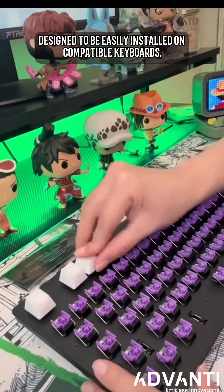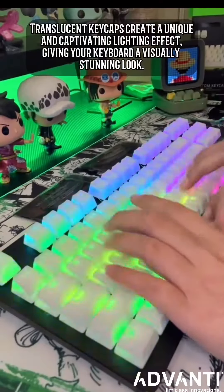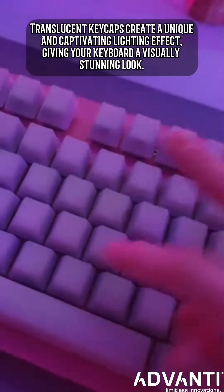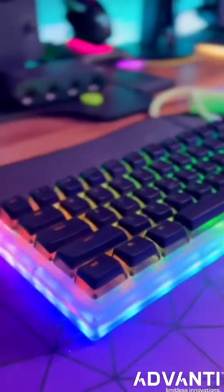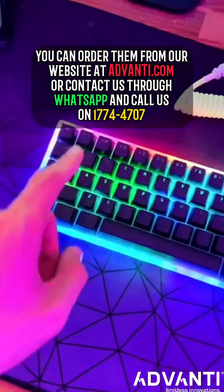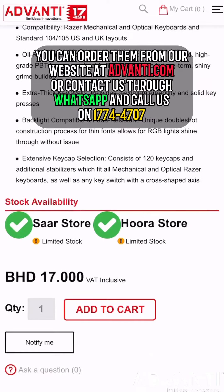Designed to be easily installed on compatible keyboards, the translucent keycaps create a unique and captivating lighting effect, giving your keyboard a visually stunning look. You can order them from our website at advandy.com or contact us through WhatsApp and call us on 177-447-07.